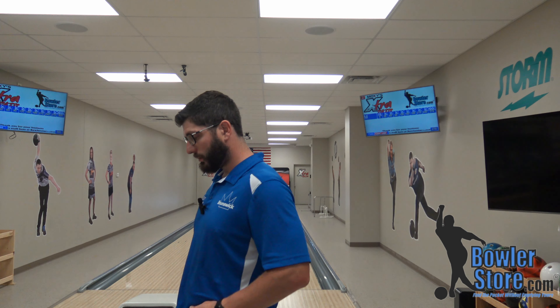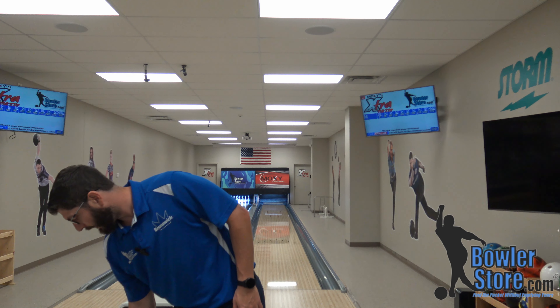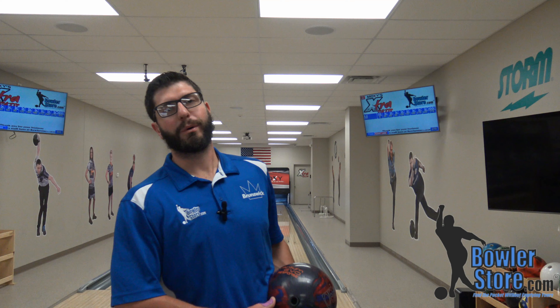Hi everyone, Michael here at BowersStore.com, inside at Moxie's X Repair. As you can tell, I do the same intro to every ball video that I do — it's just something that I like to do. So if you don't like it, let's get past it. Thanks for watching.